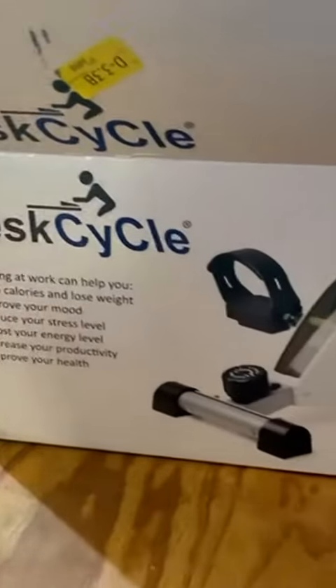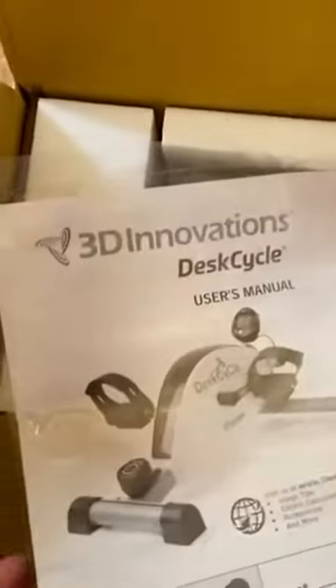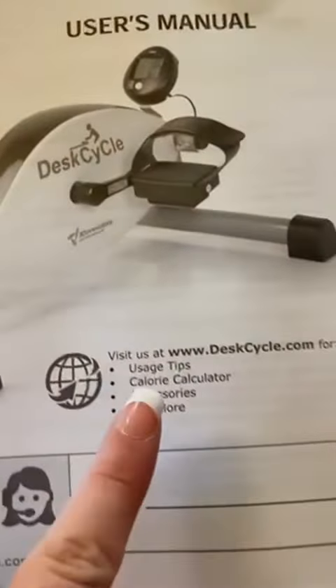I have found the ultimate desk cycle. You guys need this for working out if you're sitting for long periods of time, whether at home or at work. This is the desk cycle, the desk bike. You can put this underneath your desk.